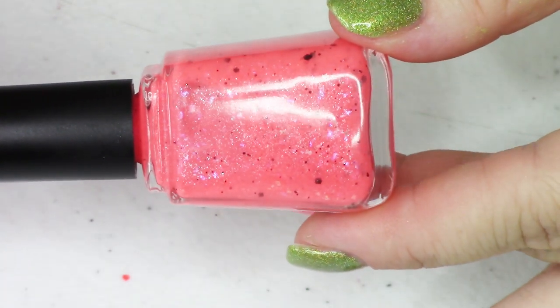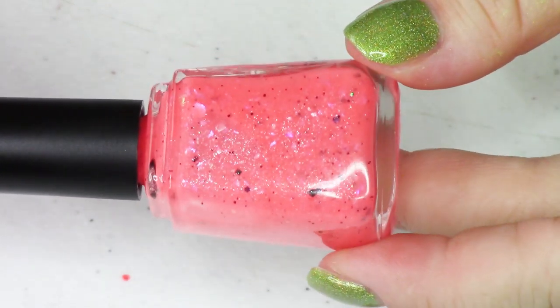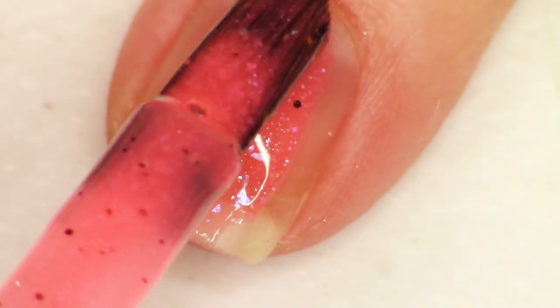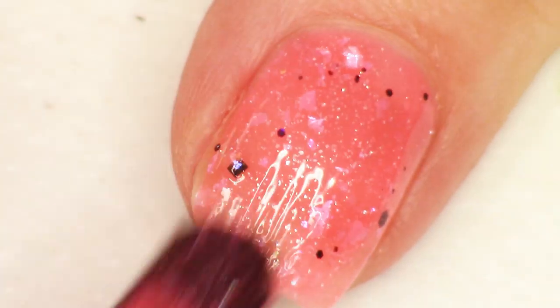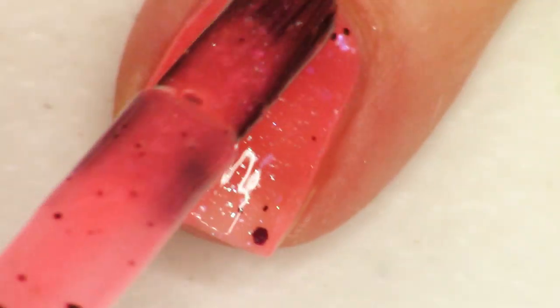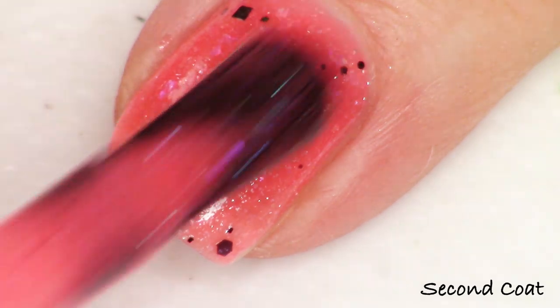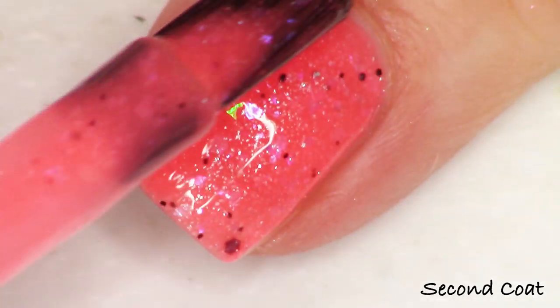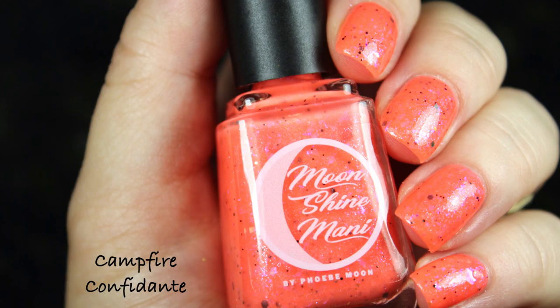Going in alphabetical order, we start with Campfire Confidant. I describe it as a neon red crelly packed with purple to blue shimmer, black and iridescent glitters, and pink to purple to blue chameleon flakies. All three polishes in the trio have the same formula, but the bases all react really differently with the beautiful shimmering pink, purple, blue flakies. I just love the softness that the shimmer and flaky brings in contrast to the ultra bright neon pigment. I'm swatching these in two coats today, but my full hand swatch will be three coats.